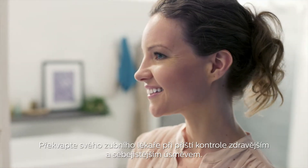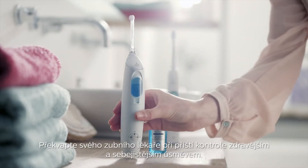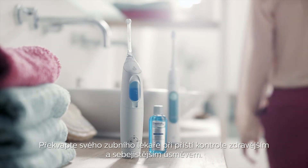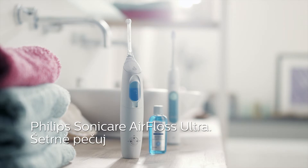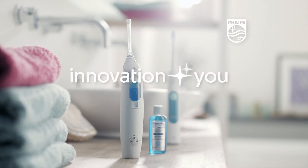Surprise your dental professional on your next checkup with a healthier and more confident smile. Philips Sonicare Air Floss Ultra — gum health made easy. Innovation and you. Philips Sonicare.